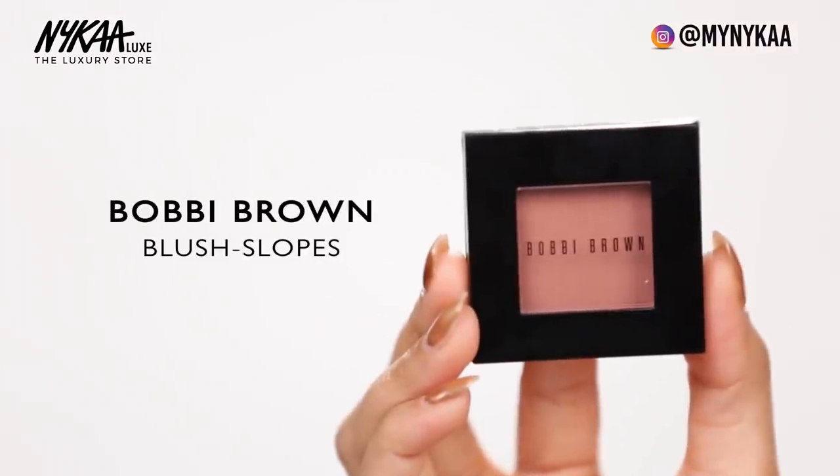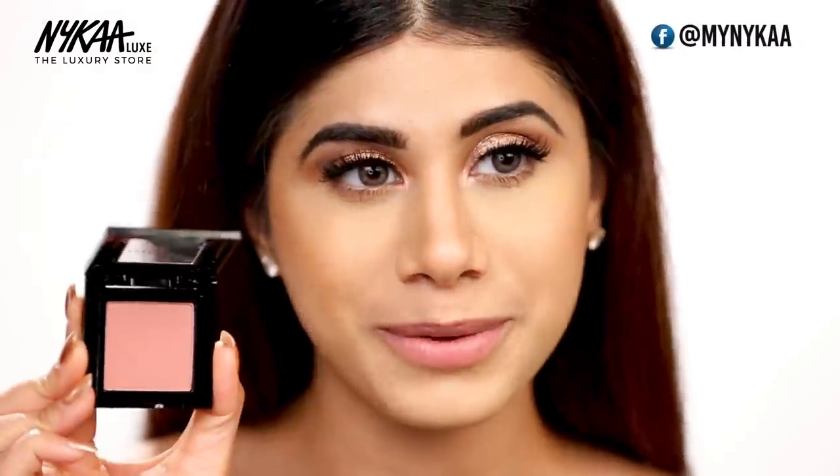To complete the look, I'm going to add lots of blush. I'm using the Bobbi Brown Blush in Slopes, and I'm going to take a pretty generous amount of this.